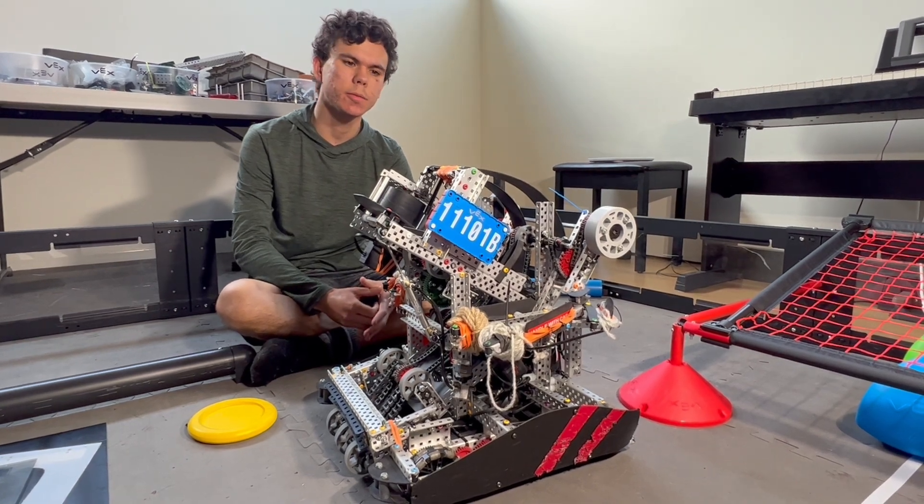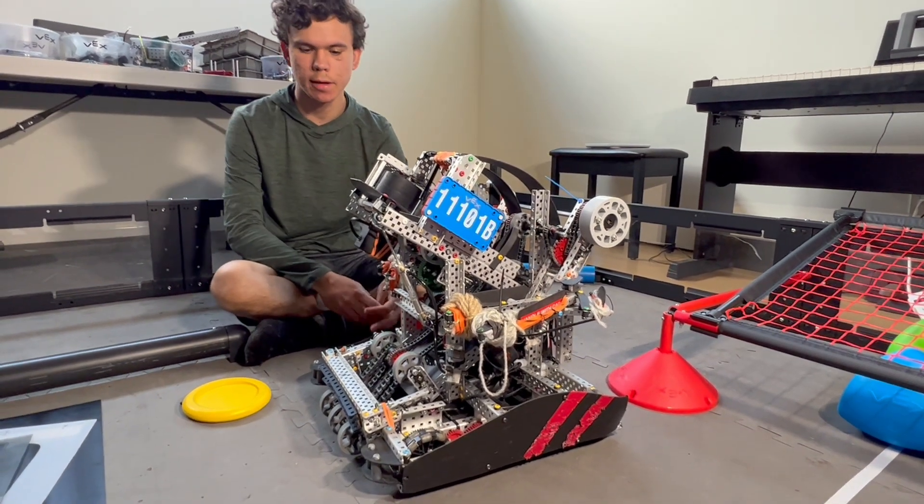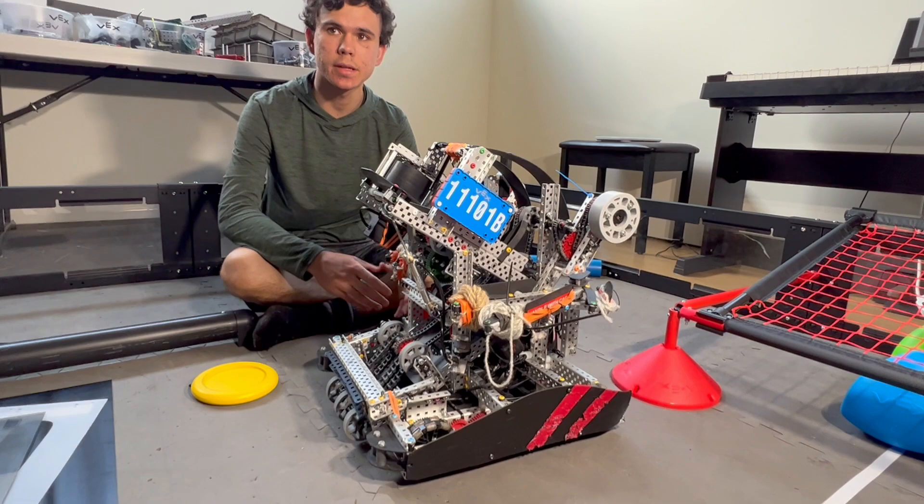Hello, this is Timur from 11101B. Here is the World Exclamation Part Two, where we're going to cover the snail, the expansion, as well as our sanding techniques.